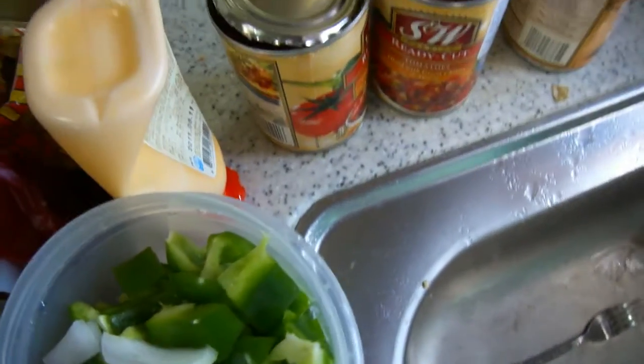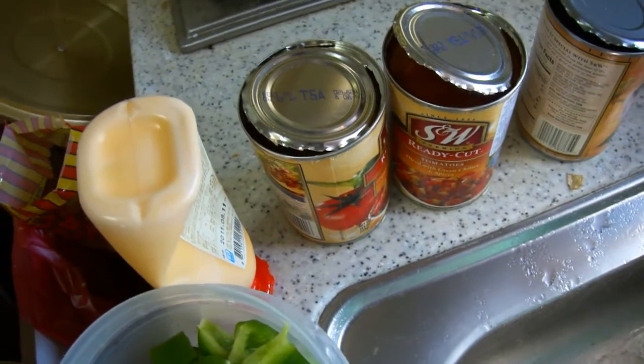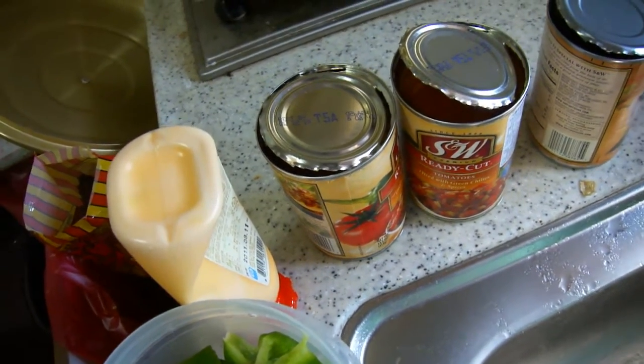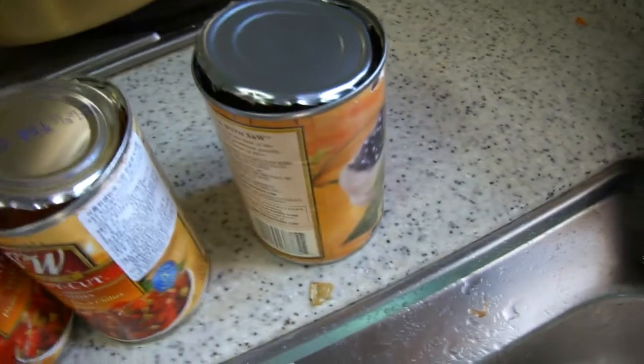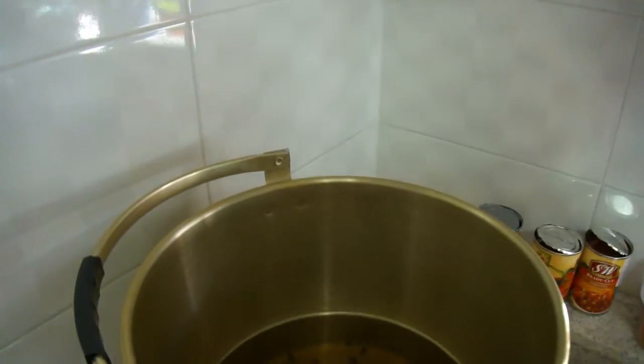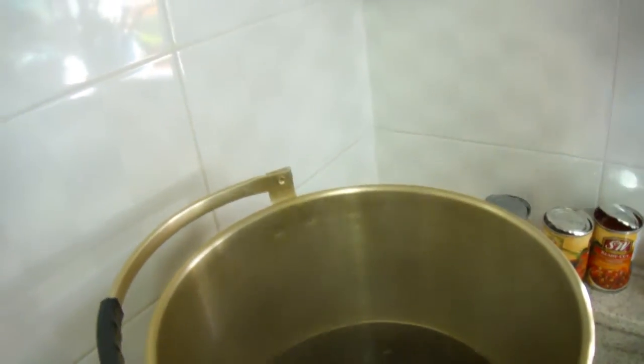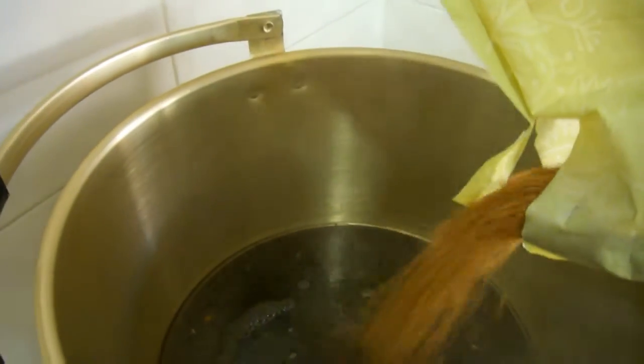I got some more leftover diced tomatoes with green chilies and spices, and some black beans in a can. Here's some black rice with split beans. And here's some brown rice.